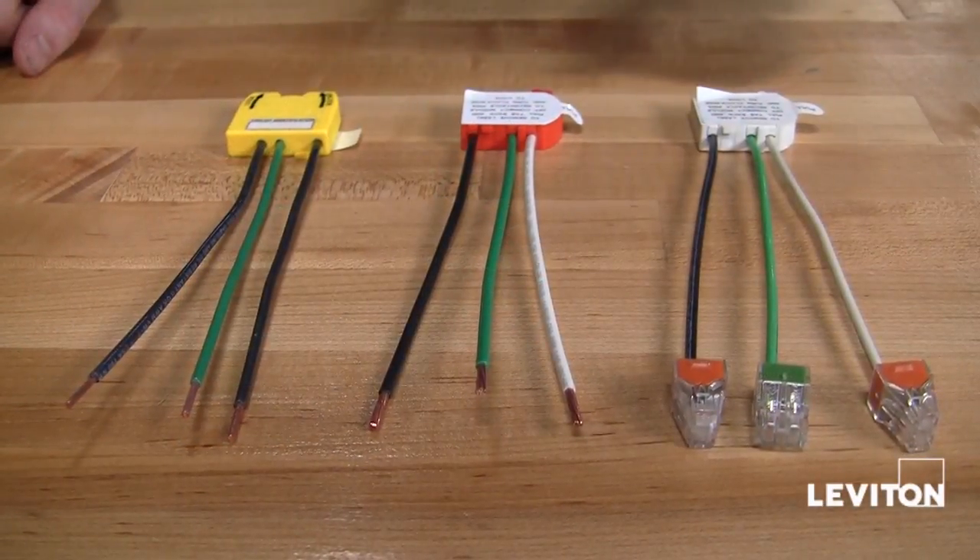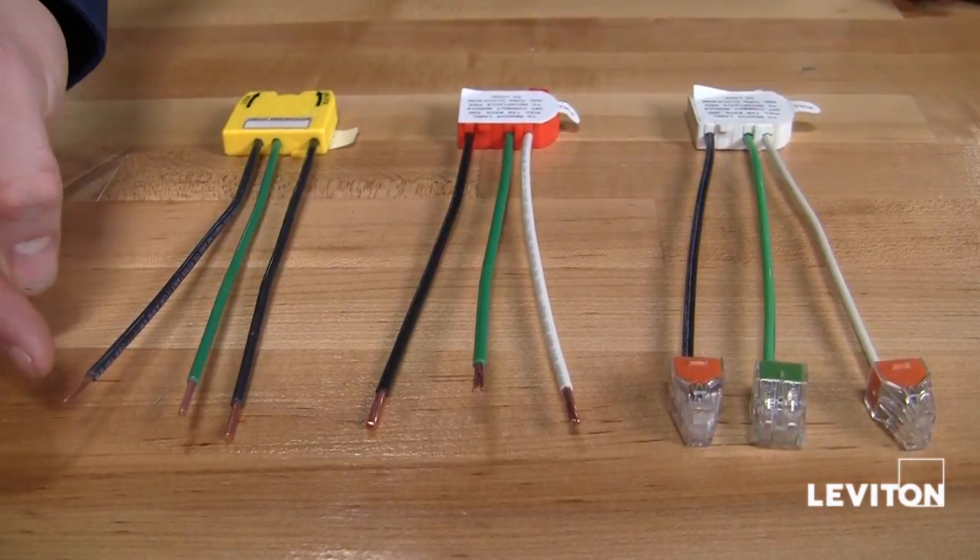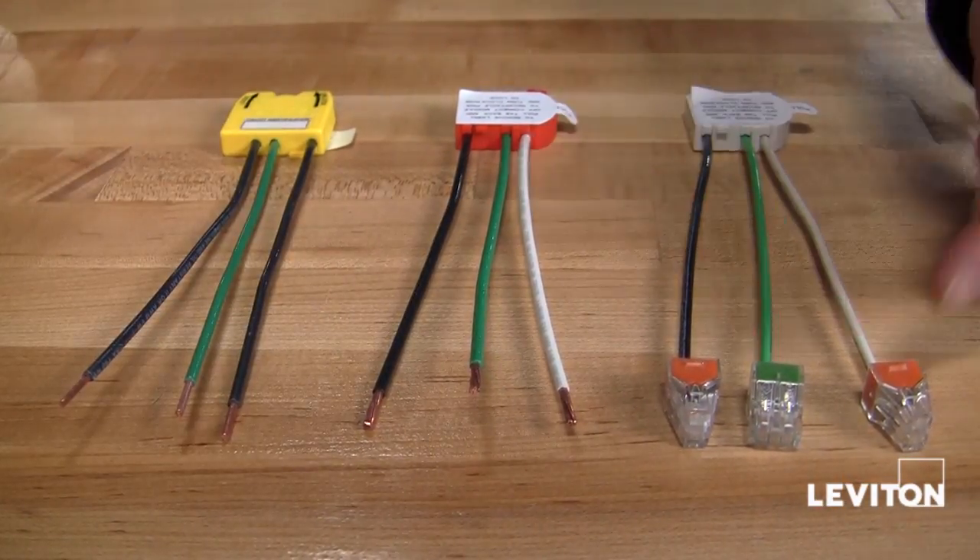All LevLog wiring modules come with 6 inch leads and are available in solid core, stranded, or with quick connectors.